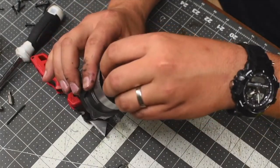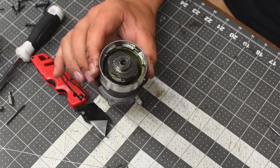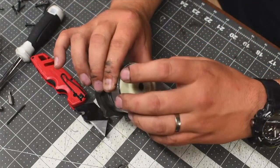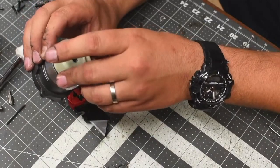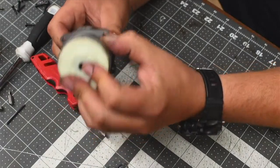Remember, you've got to make sure that this is good. There are teeth on here that you've got to line up based on the other piece.